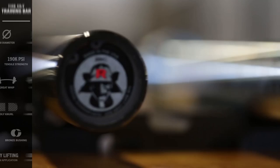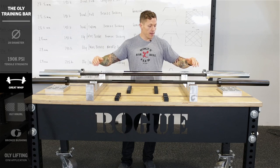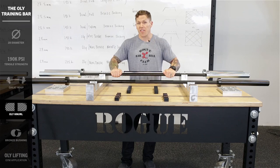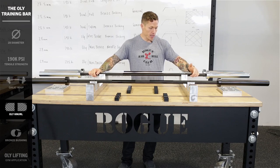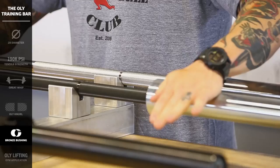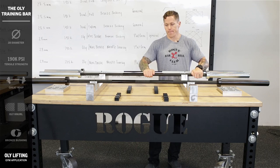Now let's have a look at the Oly Training Bar. This bar is 28mm in diameter, 190K tensile strength, which means it's going to have a great whip — a lot of bend and rebound back to straight. One of the critical components of an Olympic weightlifting bar is the knurl, and this knurl was fine-tuned over six months to a year by getting it into great athletes' hands. It's a little more passive than the Ohio Bar but it's just what you need for Olympic weightlifts as well as general application. It has a single knurl mark — the Olympic weightlifting mark only. Out to the sleeves, it's got the same Ohio Bar construction with two bronze bushings in each sleeve, giving it great spin and durability. This is the Oly Training Bar.